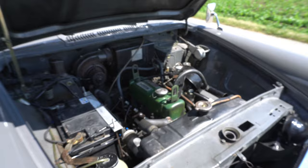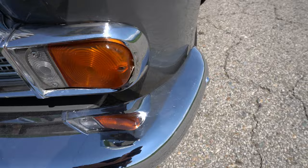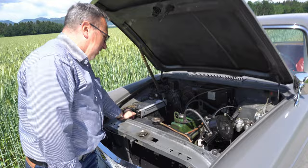Also das Auto hat original Chrom — den Chrom. Ist original 62 Jahre alt. Ist nicht einmal geputzt jetzt das Auto — also ist einfach nach einem Jahr aus der Garage geholt und so ist er. Also Vierzylinder-Reihenmotor, 1500 cubic. Fünffach gelagerte Kurbelwelle — das war damals schon nicht so schlecht.